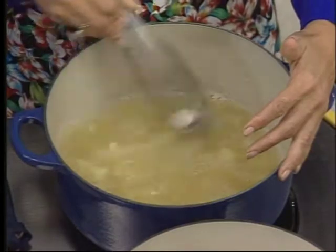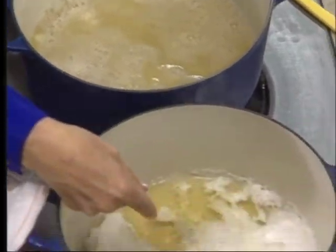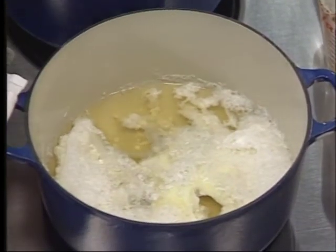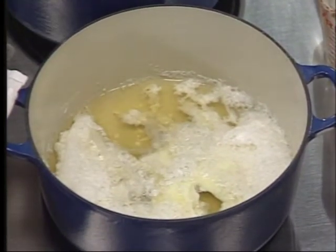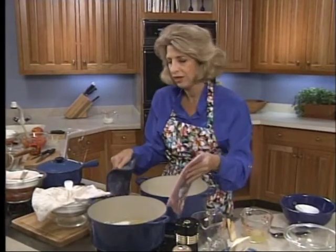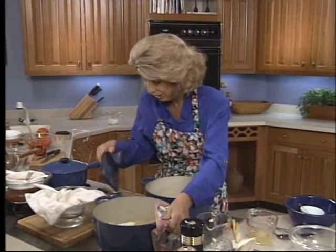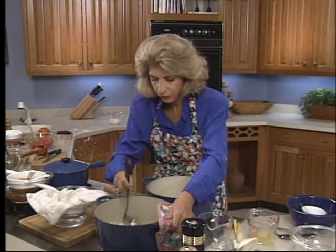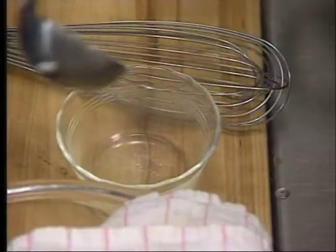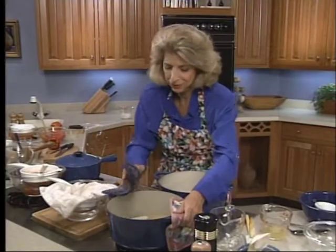You just whisk it until it boils. Then, as you saw, all the contents of the pan — all the stock — boil up through those egg whites. Then you let it settle back down off the heat for four or five minutes. Then ladle a little into a glass just to see if it's clear. You can see through it. It'll be a beautiful addition to our red bell pepper mousse.